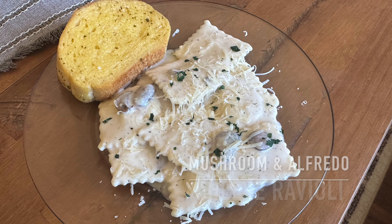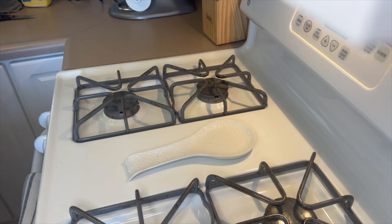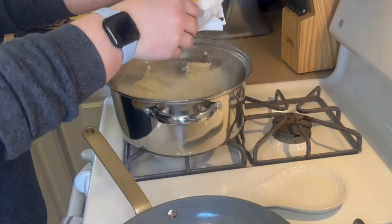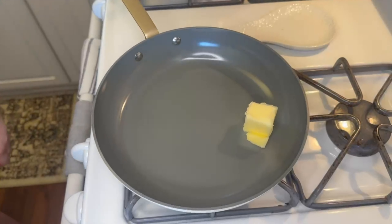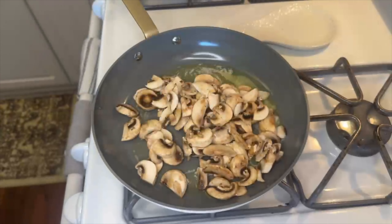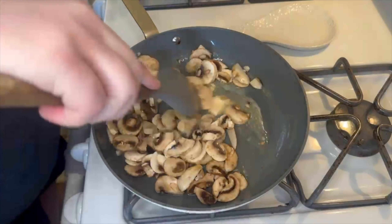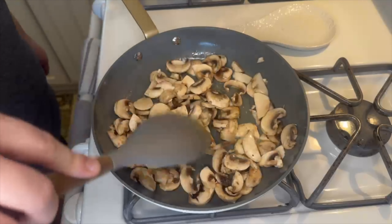And finally we are making this meatless mushroom and alfredo cheese ravioli. To get this one started I got a pot of water going and once it was boiling I added my bag of frozen cheese ravioli. Over to a skillet I added about two tablespoons of butter and just let that melt down. To the melted butter I added about six to eight ounces of sliced mushrooms and I'm going to let these cook for about five to seven minutes until they soften up and begin to get some color.